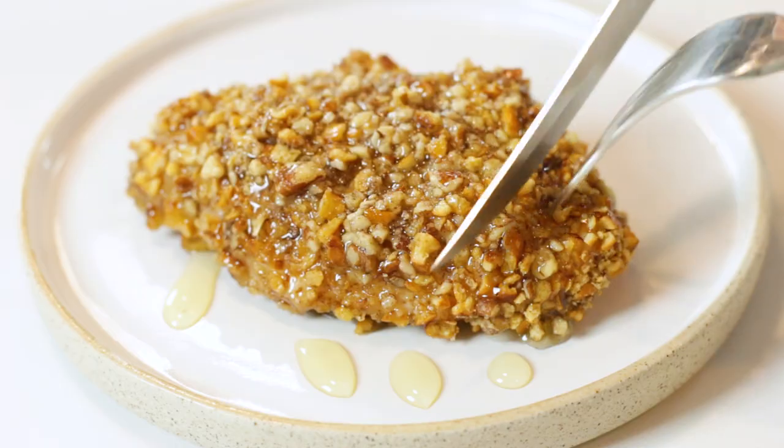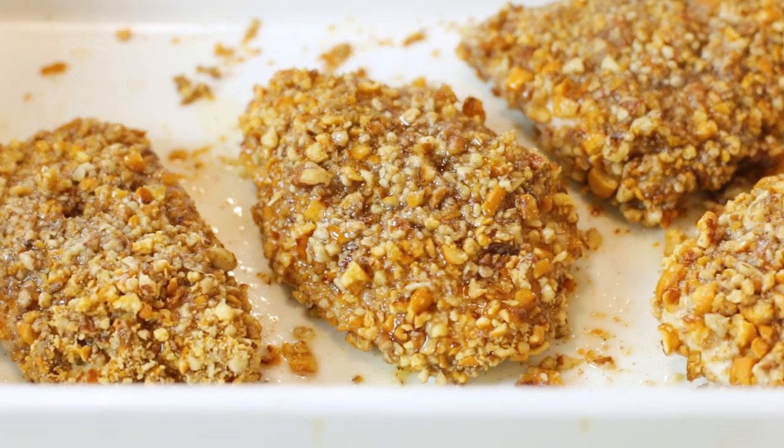I'm getting so excited because I know what comes next — it's my turn to take a little taste test. Oh yeah! That salty from the pretzels mixed together with the sweet from the honey. I bet your friends and family will go absolutely nuts when you make this recipe for them.